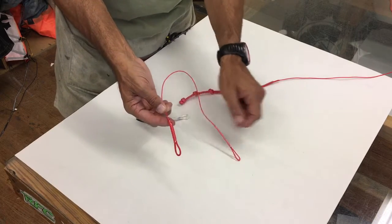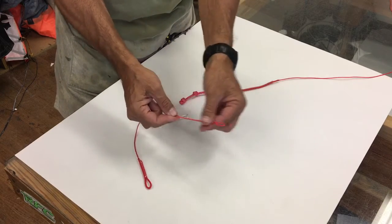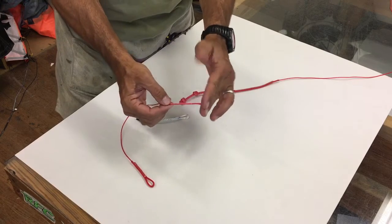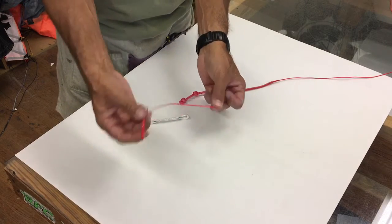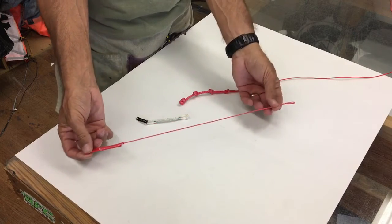You'll have sleeving on one end and then you'll have a non-sleeve that's a sleeving back inside itself on another. The reason is you don't need it down here where you're tying into your existing fly line — you need it down here for the wear and tear. So this is a mini just to show you how you would hook these up.